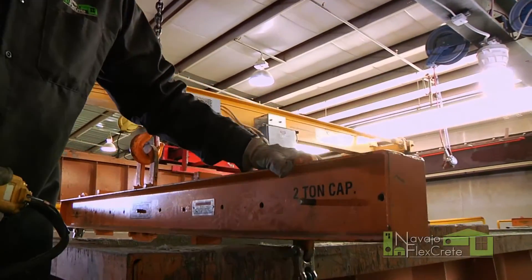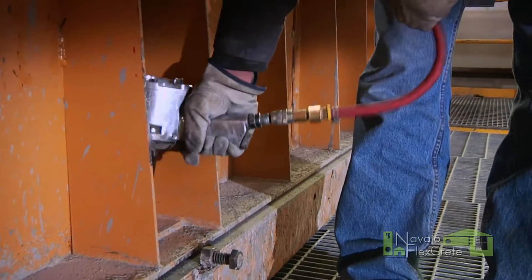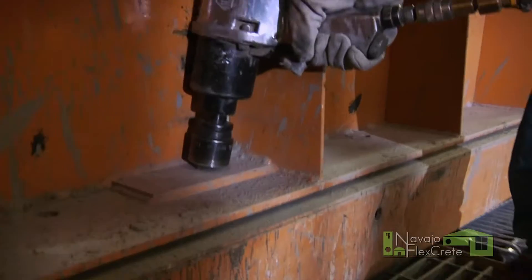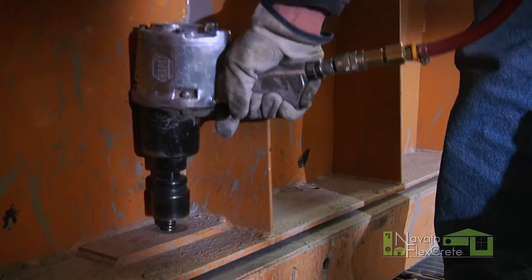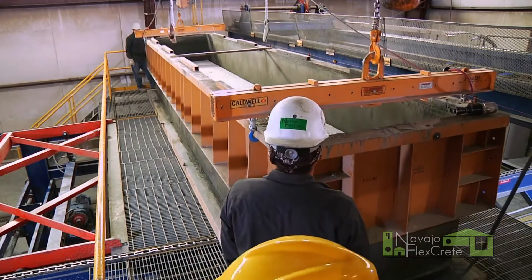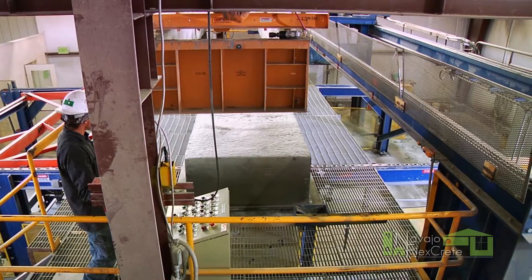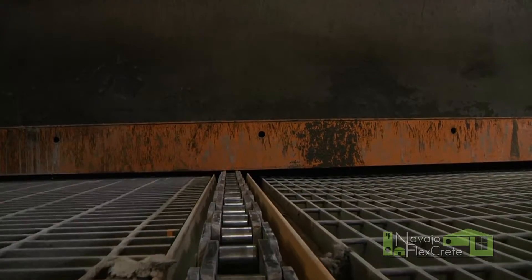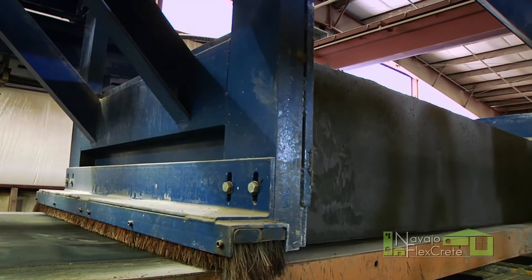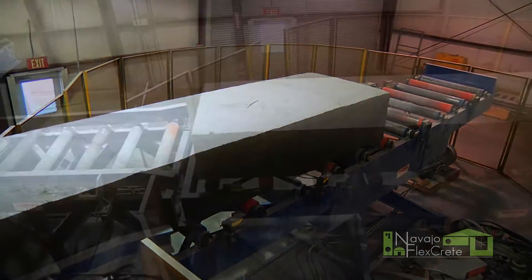We'll take the impact wrenches and we'll undo four bolts from each side. We'll hook on the crane, demold the loaf, and take off the sides. Once that's taken off, we'll take the loaf and the base. The conveyor will move it over to the pusher. The pusher will push off just the loaf only onto the rollers and then on down to the turntable.